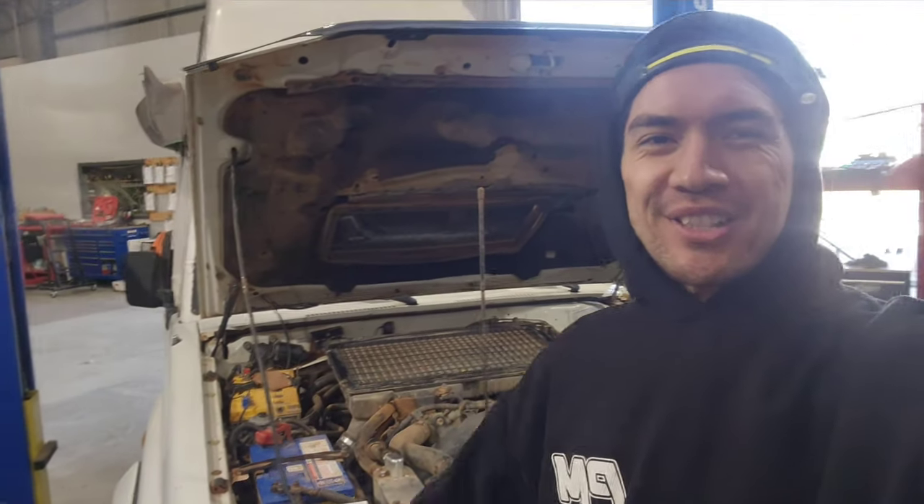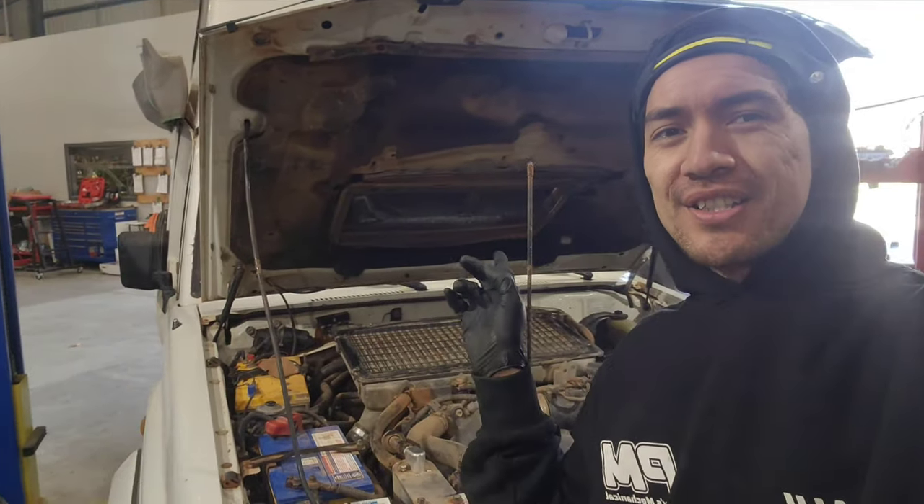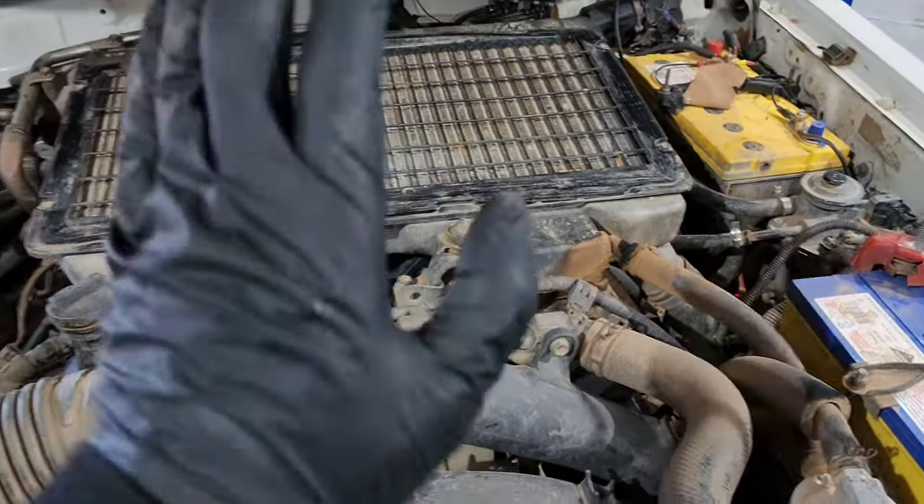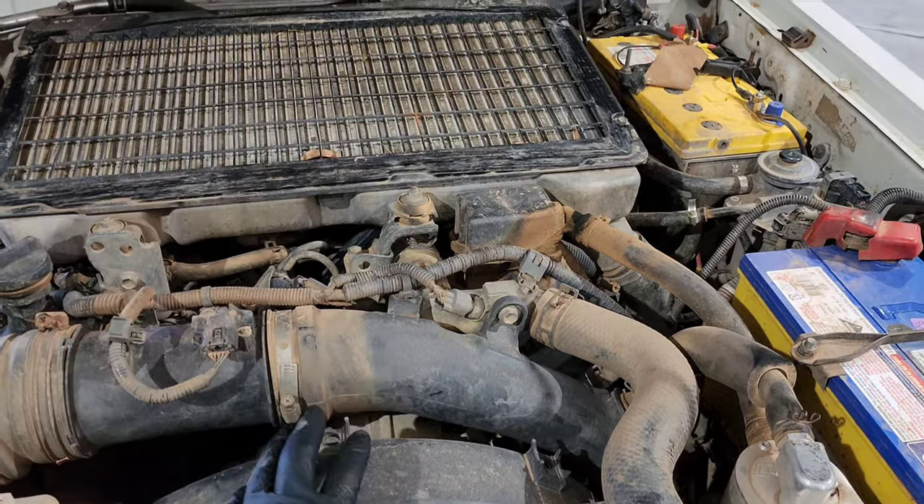Welcome back to Poker's Mechanical. Today we're going to show you how to replace the starter motor on this 2007 Land Cruiser. This is a 78 series with the 4.5 litre V8 in it. We're going to take you through that today.